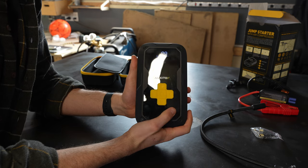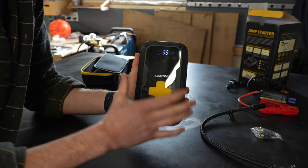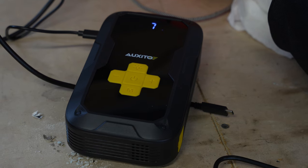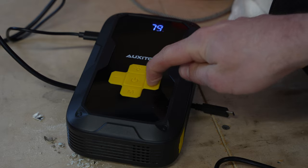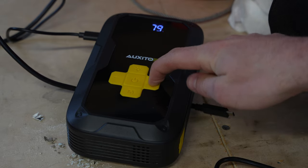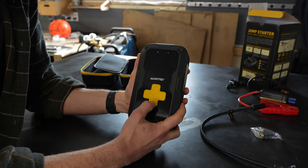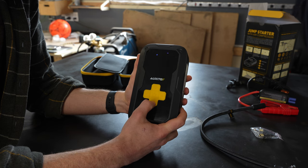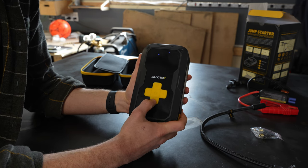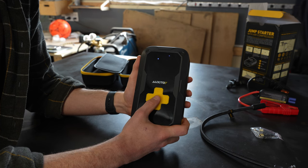The display tells you the energy bank storage level — we're at 99%. It was 70% when I got it, I plugged it in and charged it. If you push the mode button, you have car PSI, motorcycle PSI, bike PSI, and ball PSI — and you can change and pre-program all of these.